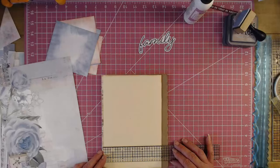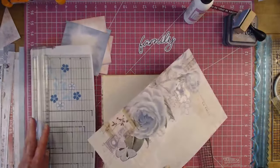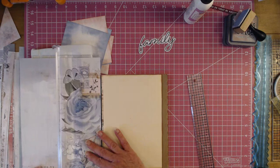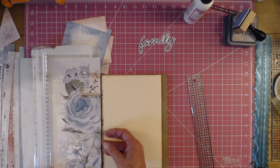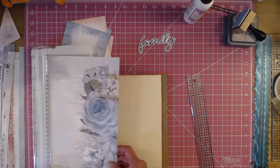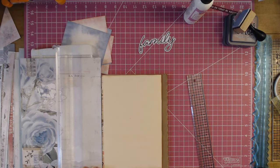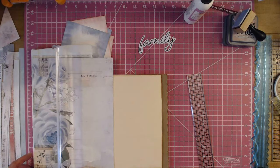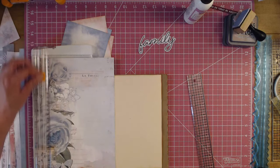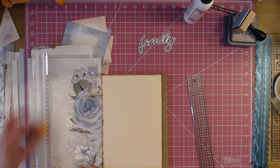I'm going to go five and seven-eighths by eight and three-quarters for the front cover paper. I'll cut a strip off and measure five and seven-eighths — yep, I'm happy with that. I'm going to cut just a little bit off the bottom and go eight and seven-eighths. I'll either cut the butterfly off or cut something else — okay, I'm okay with that. That's going to go right there.